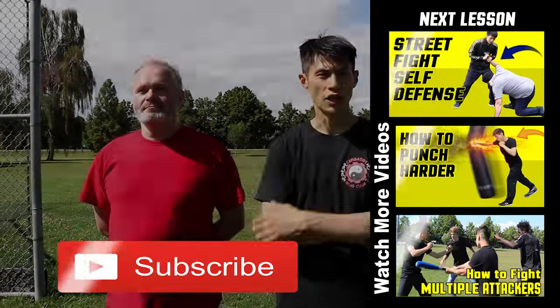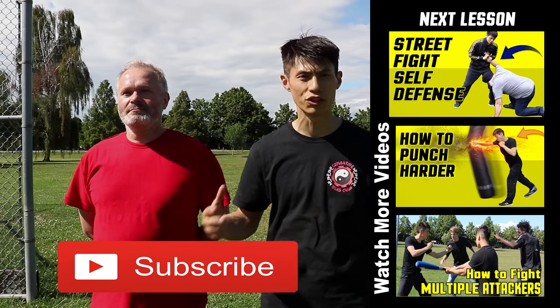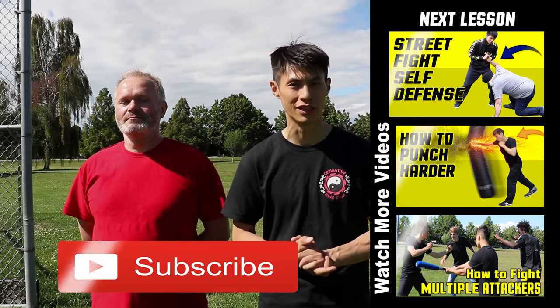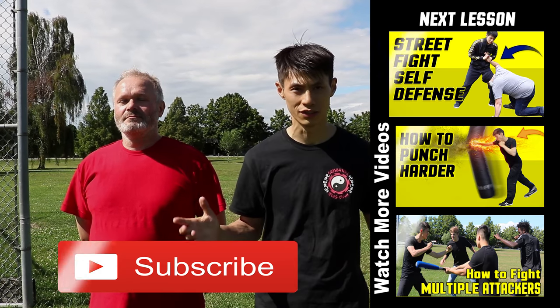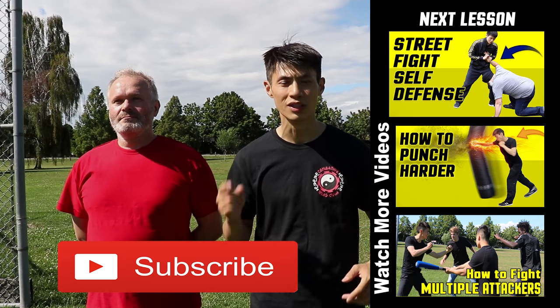I just showed you three techniques and escapes from bear hugs. Bear hugs are usually done by larger attackers who want to control you so that another person can punch you, so you need to make sure you can get out quickly and fast. I hope you enjoyed this lesson — check out some other self-defense videos on this channel, and if this is your first time, make sure you subscribe to get more lessons like this.